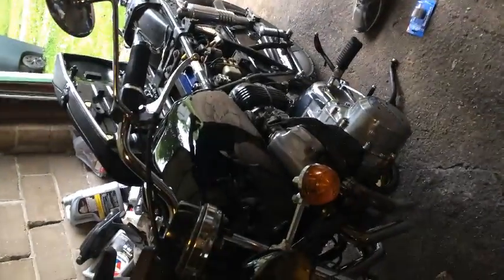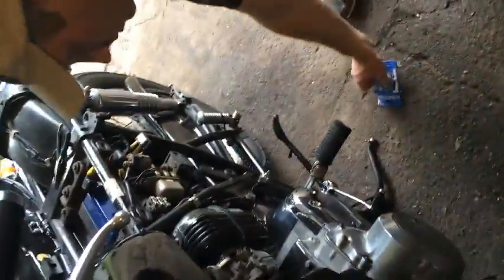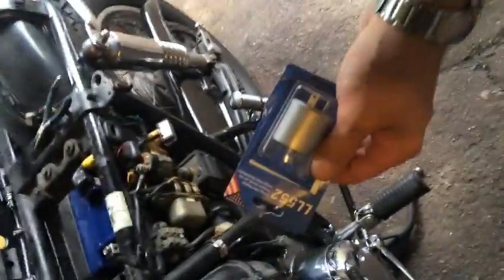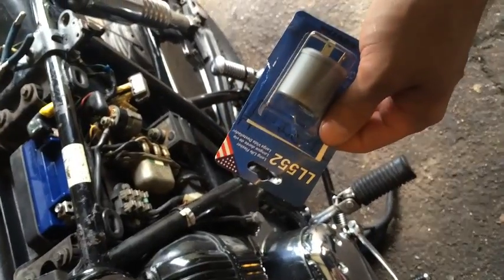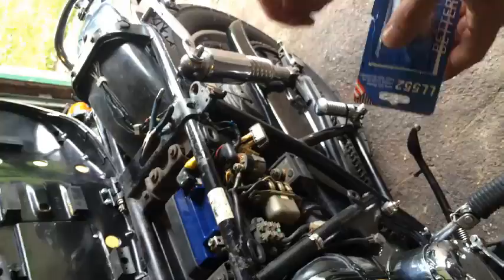I'm going to install a new flasher on my 1973 CB750 Honda. I went to local Auto Geeks and got the LL552 relay. It's supposed to work for these — at least I read online. So I'm going to show you.